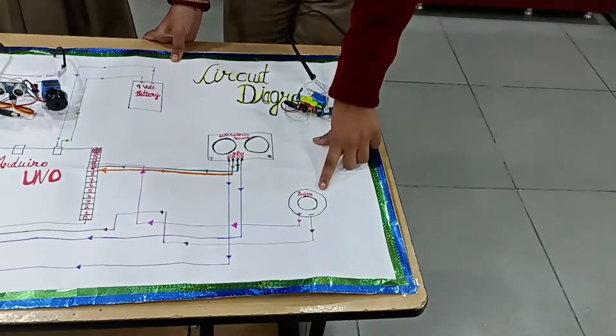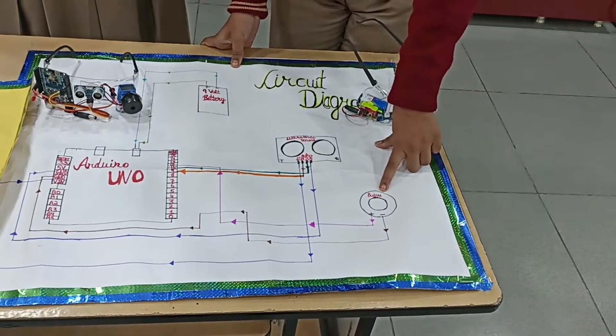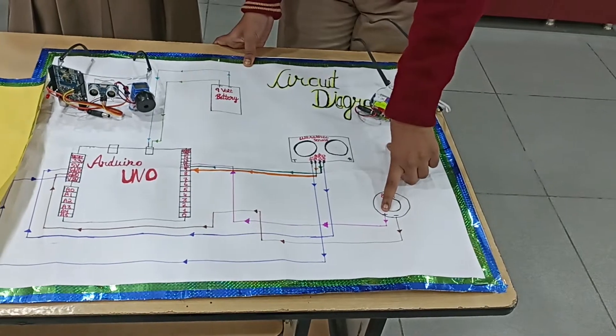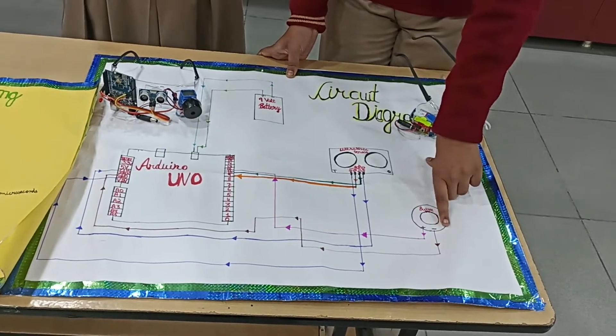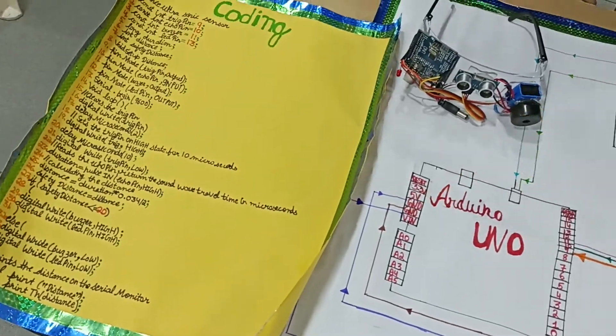Now Guruji will explain the buzzer. The buzzer will start buzzing when any obstacle is in the path of the blind person. The buzzer has two terminals: positive and negative. The positive terminal of the buzzer is connected to the 11th digital pin of the Arduino Uno, and the negative terminal is connected to the GND of Arduino Uno.